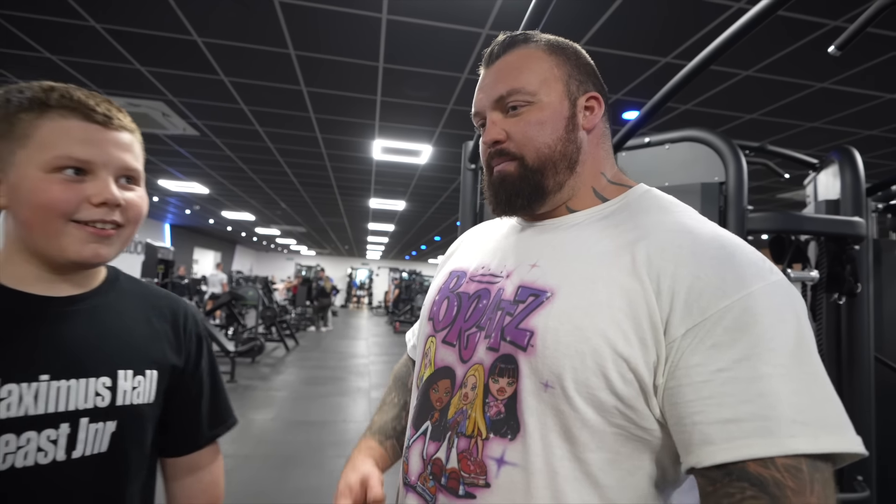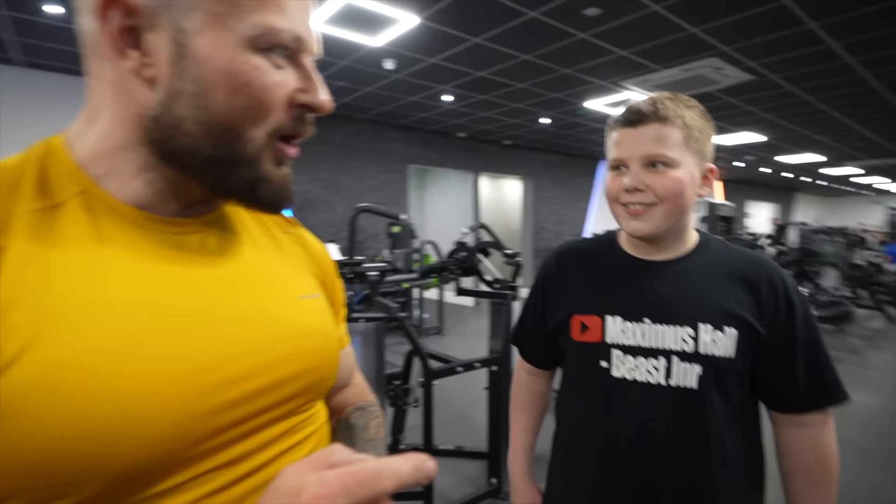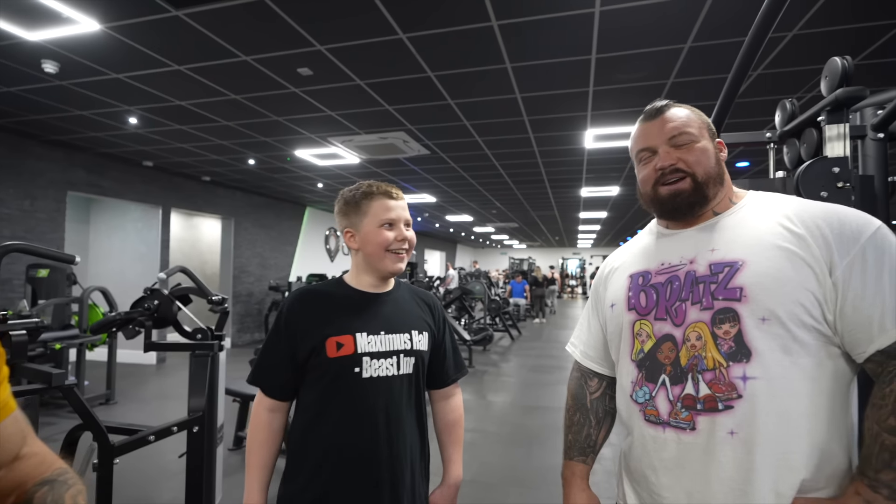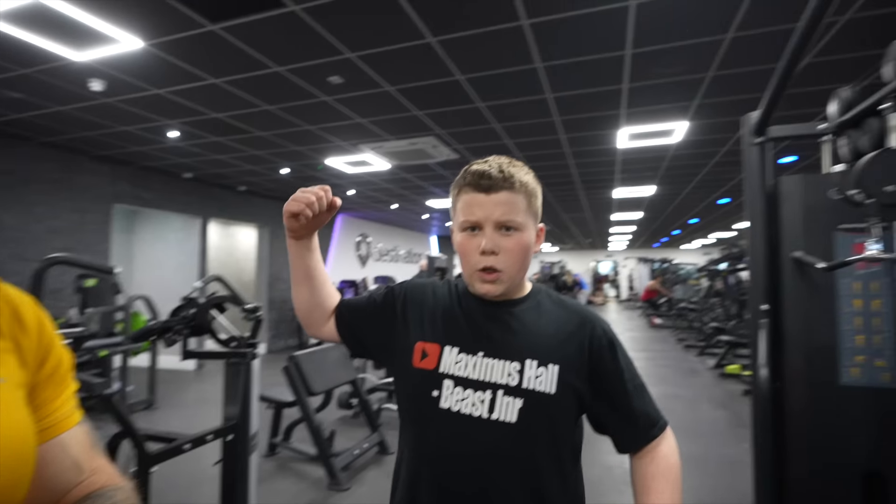If you don't like and subscribe to this channel, every machine could be stolen by someone — so definitely hit that subscribe button! Then guys, that is a wrap. Thank you so much for watching. Don't forget to like the video, leave a comment below if you want to see anything else on the channel, and don't forget to hit that subscribe button. I'll see you next time — big look, big beast, peace out!